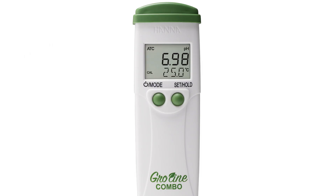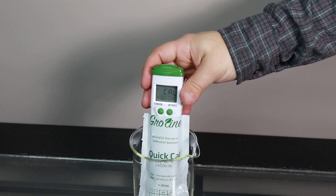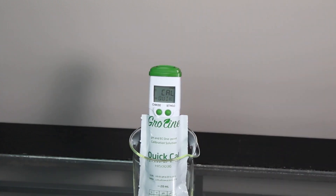To calibrate your meter, press the mode button for 3 seconds until CAL is displayed. If your tester is in the CAL QUIC setting, first rinse the probe in distilled or deionized water. Place the electrode in your GroLine quick calibration solution and wait for a stable reading. Once stable, the tester automatically goes back to measurement mode.